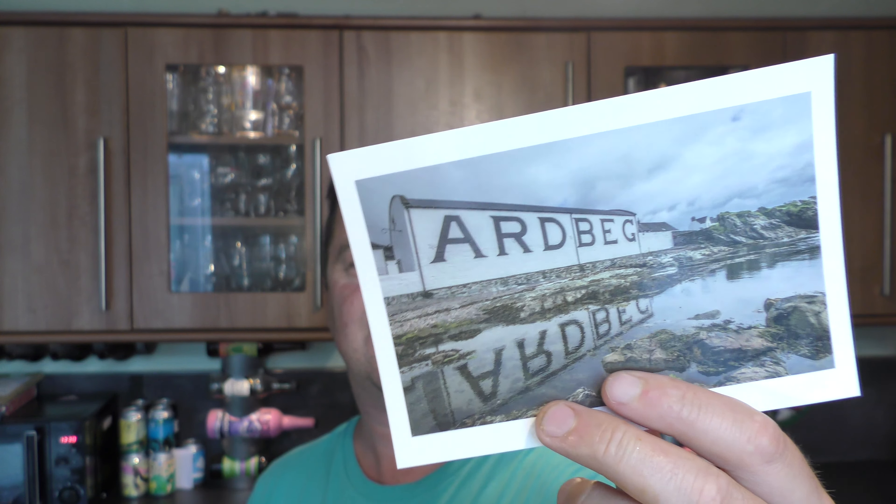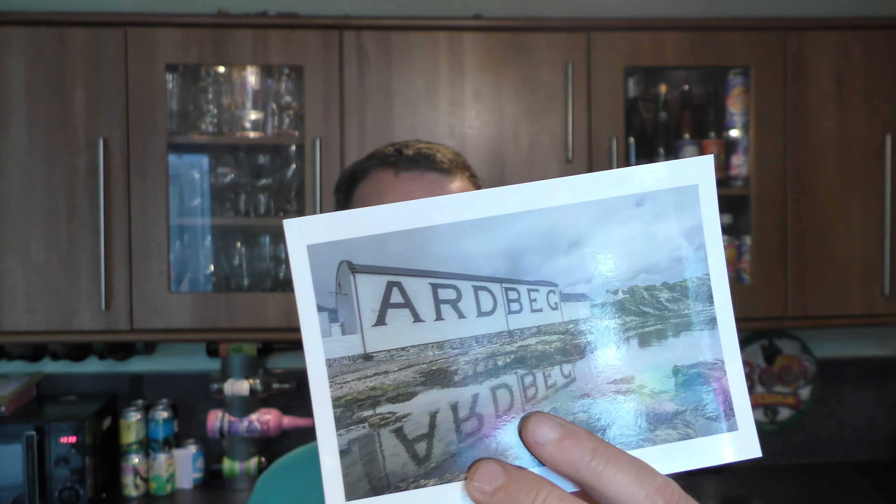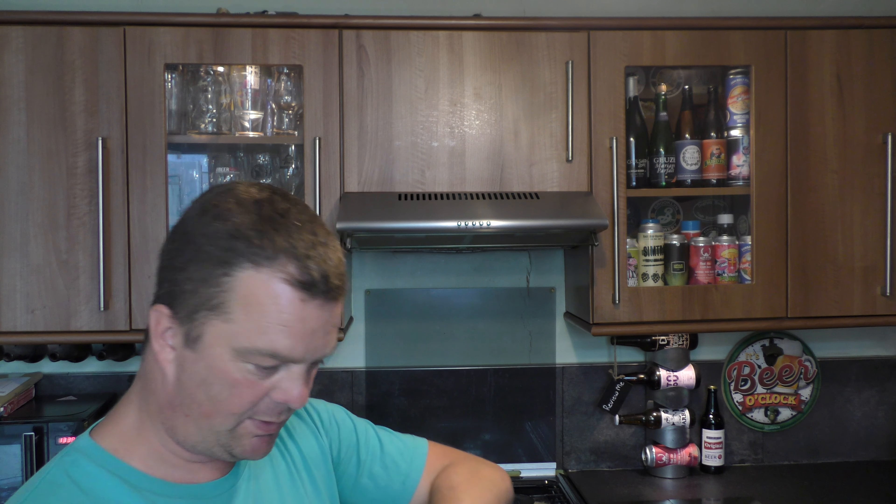And a little postcard, which is nice. Oh, and they've written on the postcard as well — I'll read that later on. And a little Rococo chocolate sea salt chocolate bar, which we'll get into.